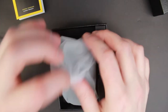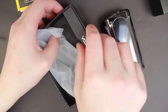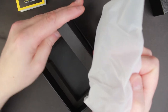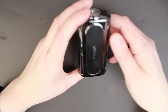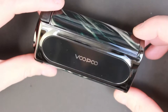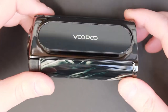Let's see the mod — that is quite small. In the box you also get your USB charge cable, and that's it. So here we are, the VMate — wow, isn't that nice and shiny. We have the Voopoo logo here on one side; it almost looks mirrored it's so shiny.